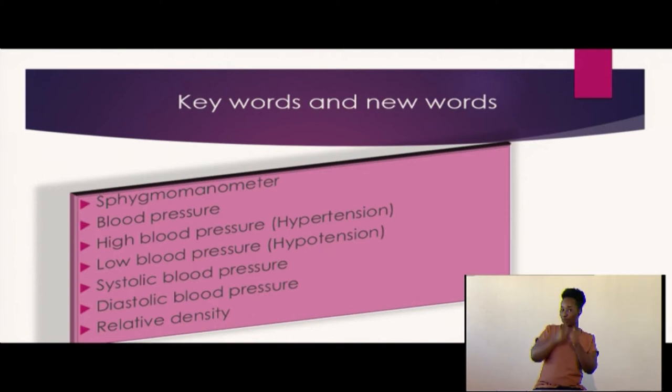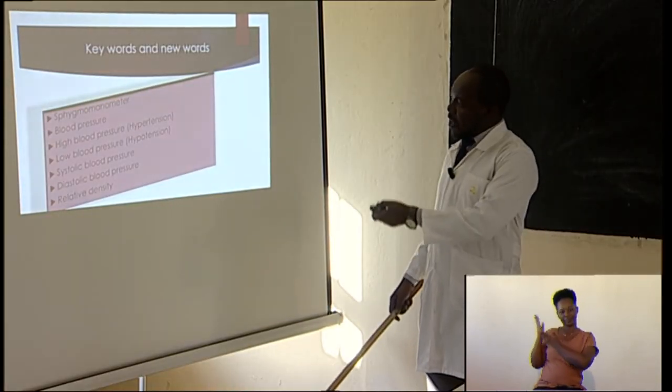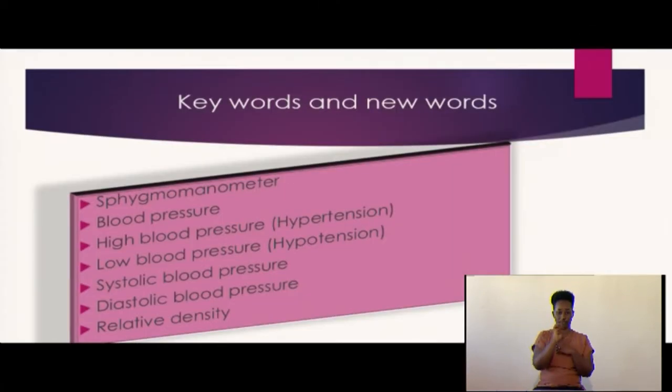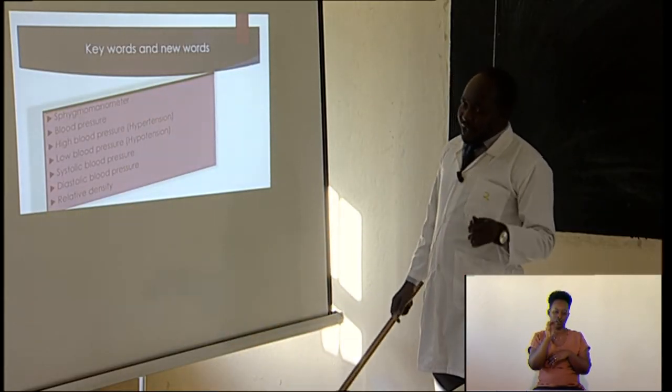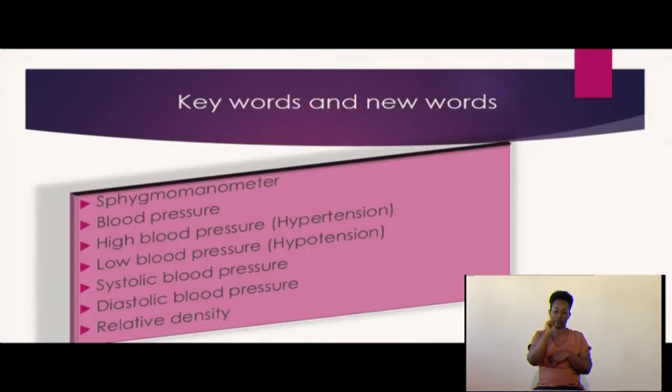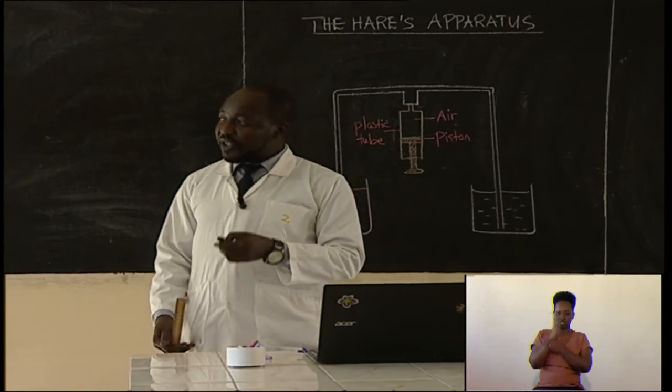Some new words we will discover during this lesson: sphygmomanometer, blood pressure, high blood pressure which is called hypertension, low blood pressure which is hypotension, systolic blood pressure, diastolic blood pressure, and relative density.